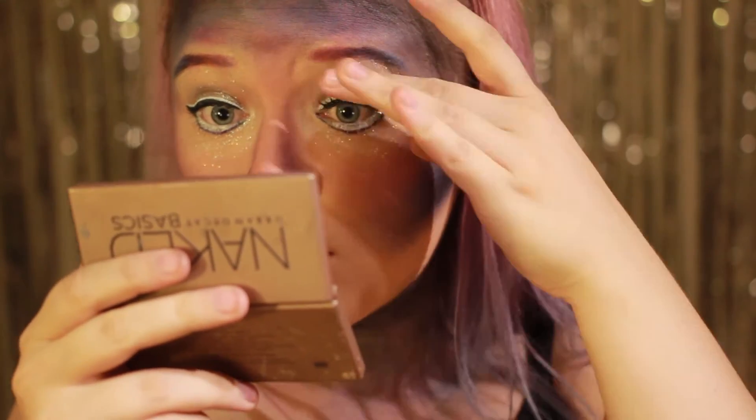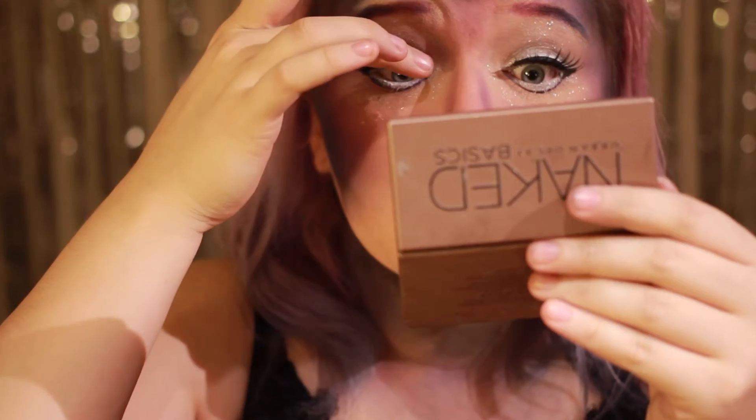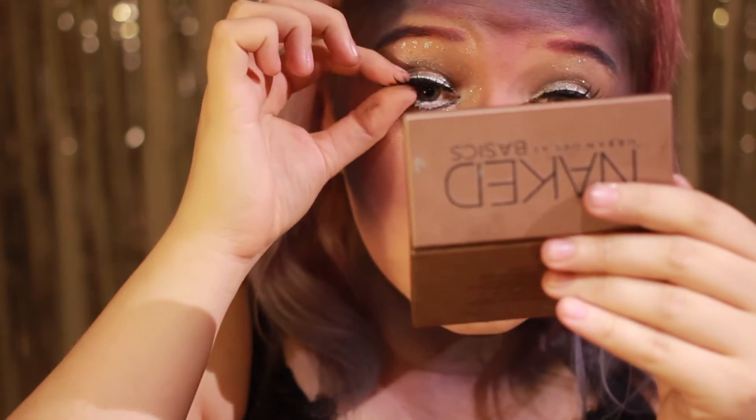For å fullføre looken legger jeg et par mer dramatiske øyevipper. Dette er noe av det største jeg har, og det er egentlig bare noen billigevipper fra eBay, men de fungerer helt fint.